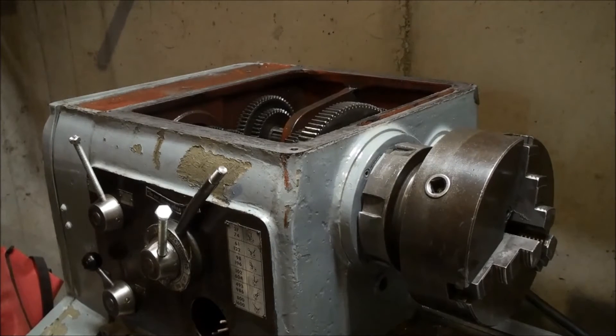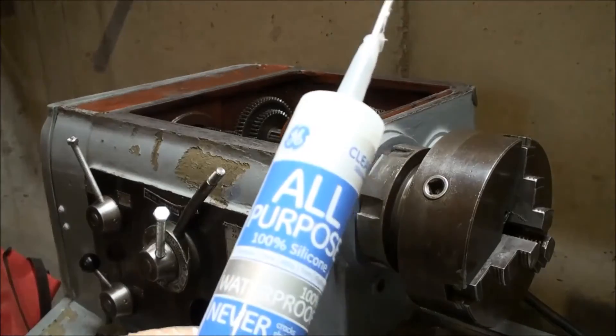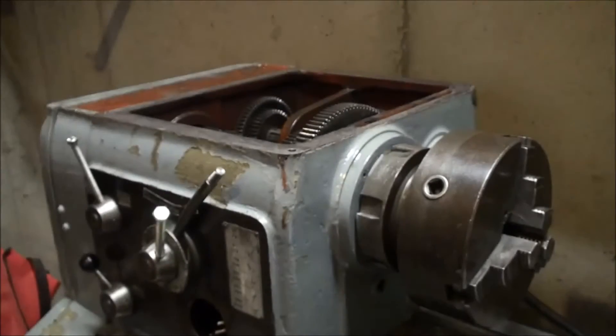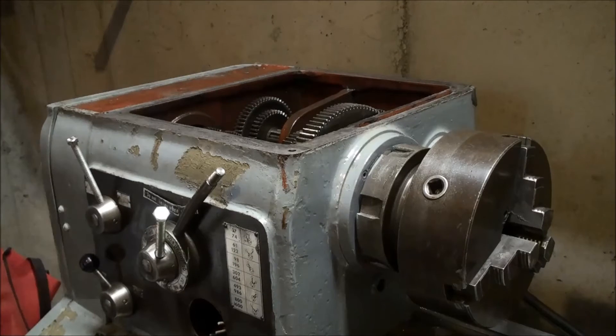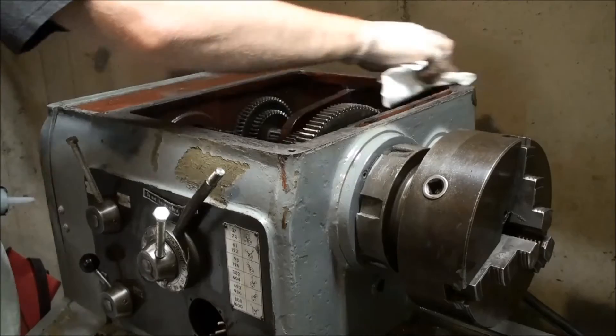Now we're going to shoot back over to the top of the lathe and apply the all-purpose silicone — this is actually just what I have. I'm not sure if it's the best product for the job, but my dad's a big believer in silicone; I think he would buy the patent if he had the choice. We'll give it a try. One good thing about brake cleaner is there'll be no residue, but we'll wipe it up one more time just in case.